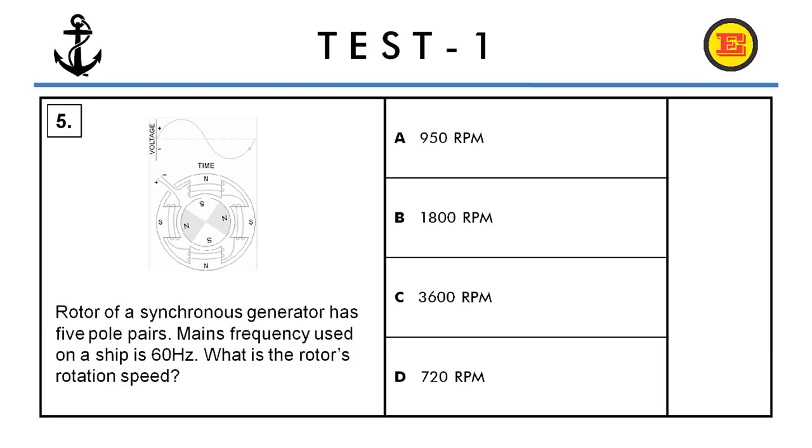Question number five. The rotor of a synchronous generator has five pole pairs. The main frequency used on a ship is 60 Hz. What is the rotor's rotation speed? The correct answer is D, 720 RPM.